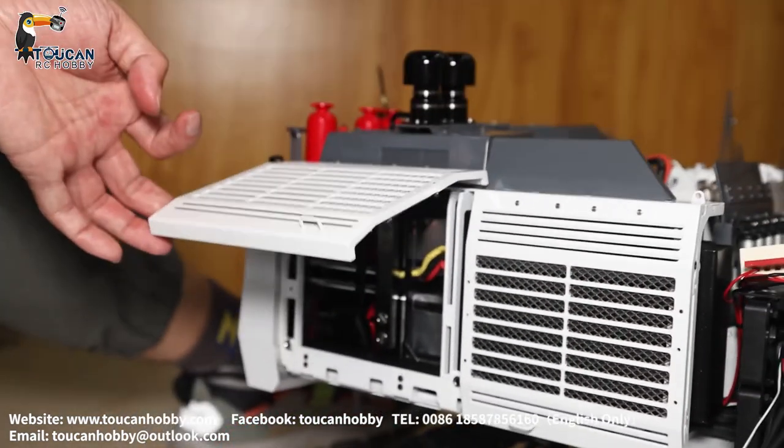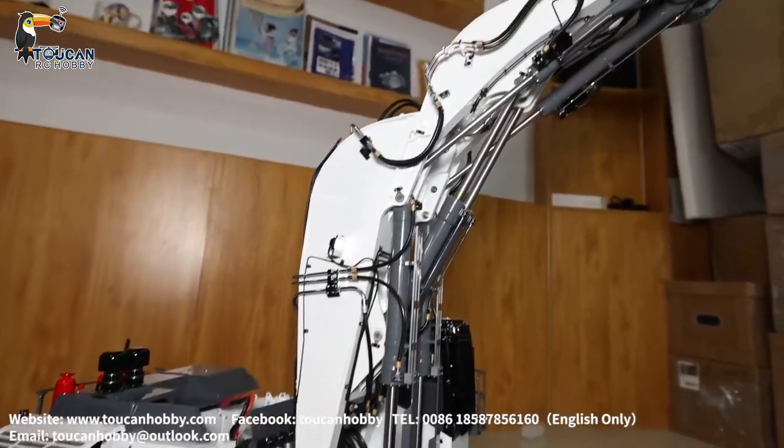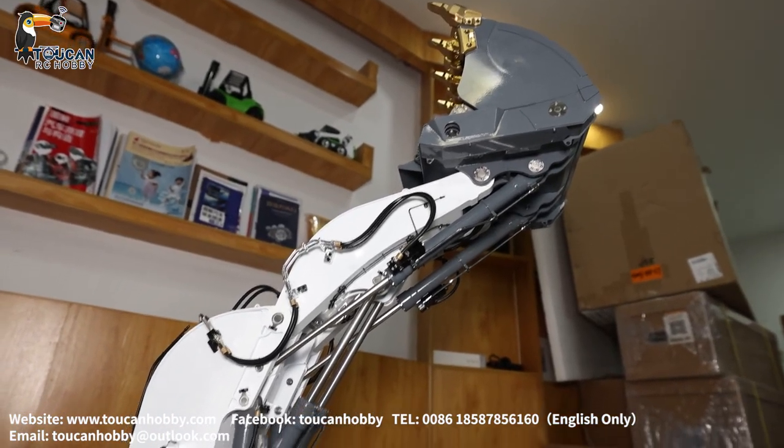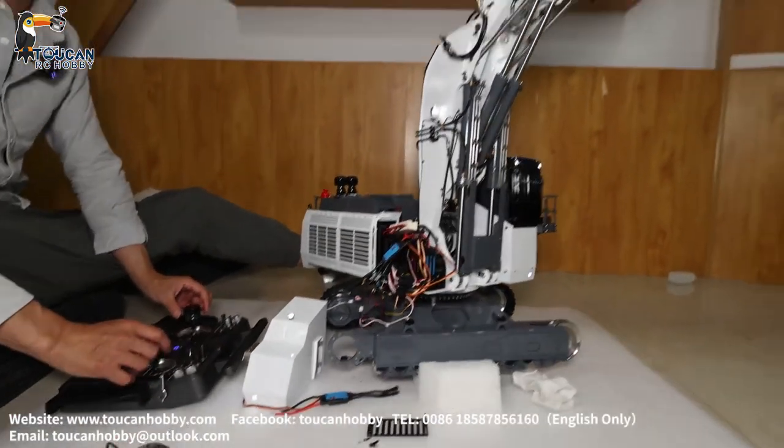The manifold supplies oil to all the system — big arm, front arm, and the bucket. This one has a light system but no sound system yet. If you like, we can add the sound system.